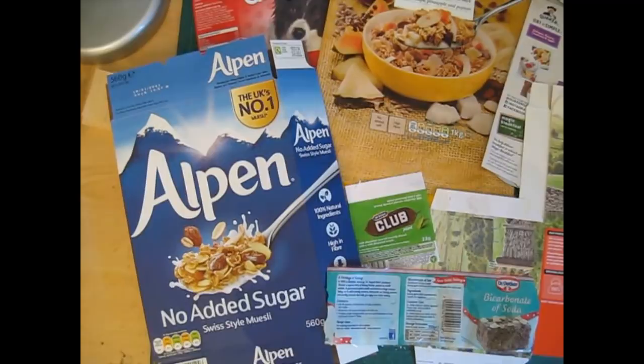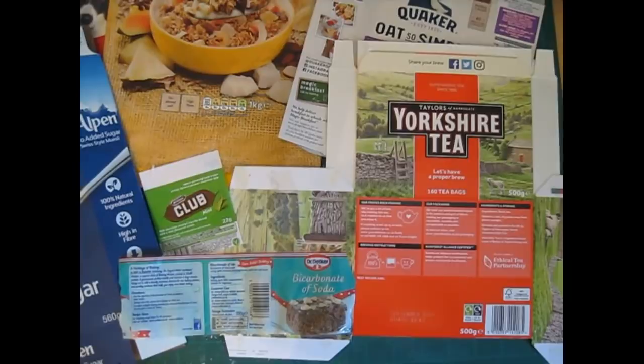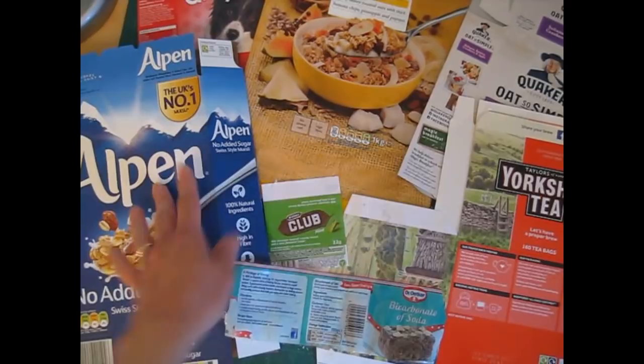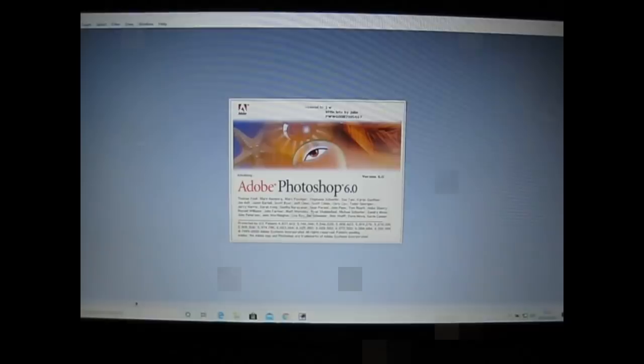One really good way of doing it is by collecting packaging from your own food cupboards — boxes, packets, labels, wrappers, any sort of clean packaging that you can easily salvage. I save all of my card anyway because I use it for dispensing glue and for other smaller projects as well, so that's a really good habit to get into. For this method you'll need a scanner, a printer, and a photo editing program such as Adobe Photoshop.